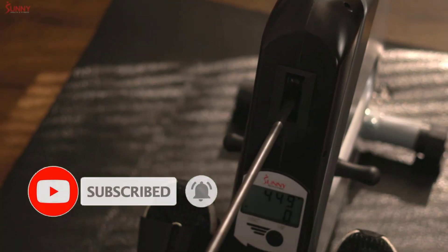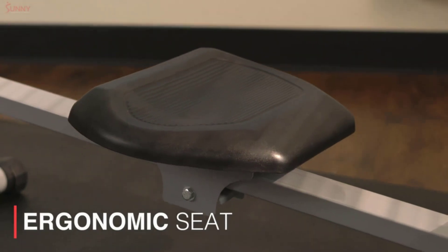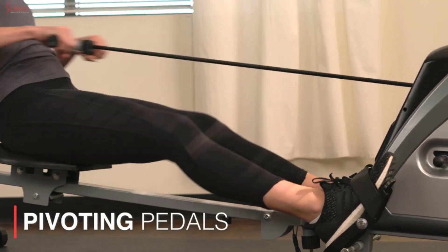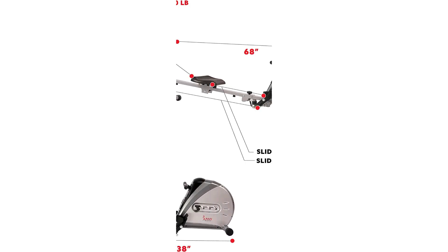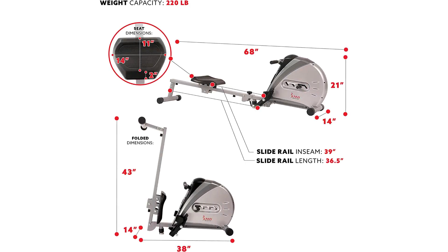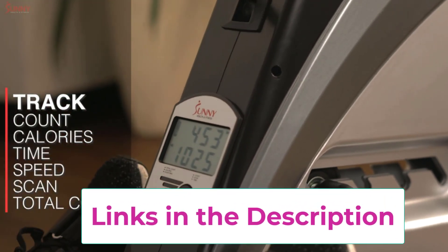The inclined slide rail allows for a smooth and natural rowing motion, while the adjustable resistance levels provide a challenging workout for users of all fitness levels. Equipped with a digital monitor, the SFRW-5606 provides real-time feedback on your workout performance, including time, distance, and calories burned.